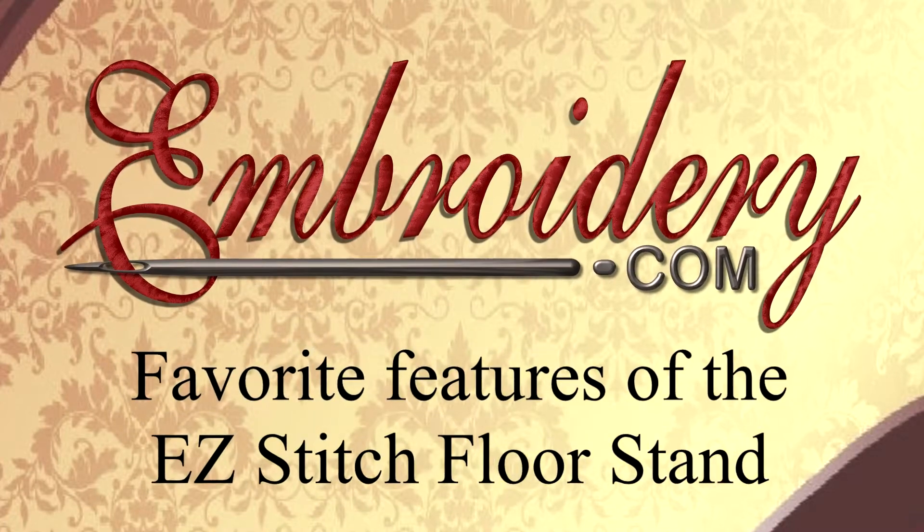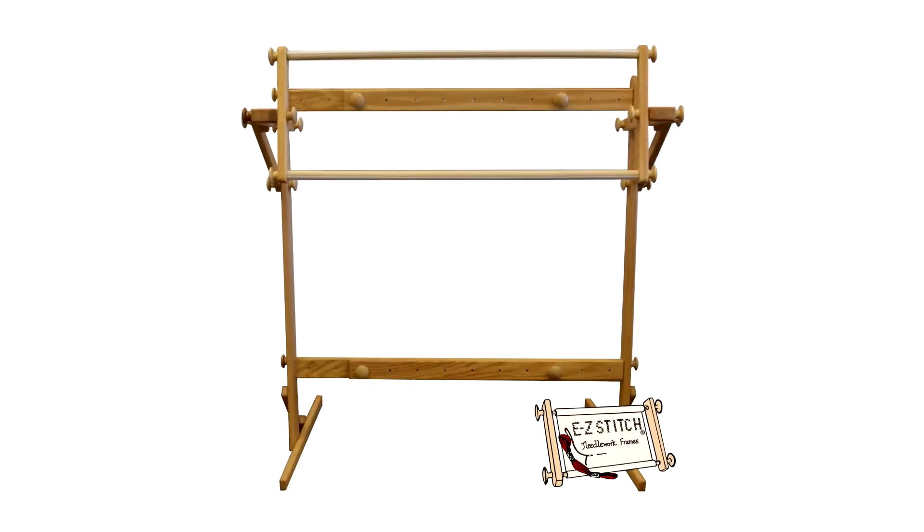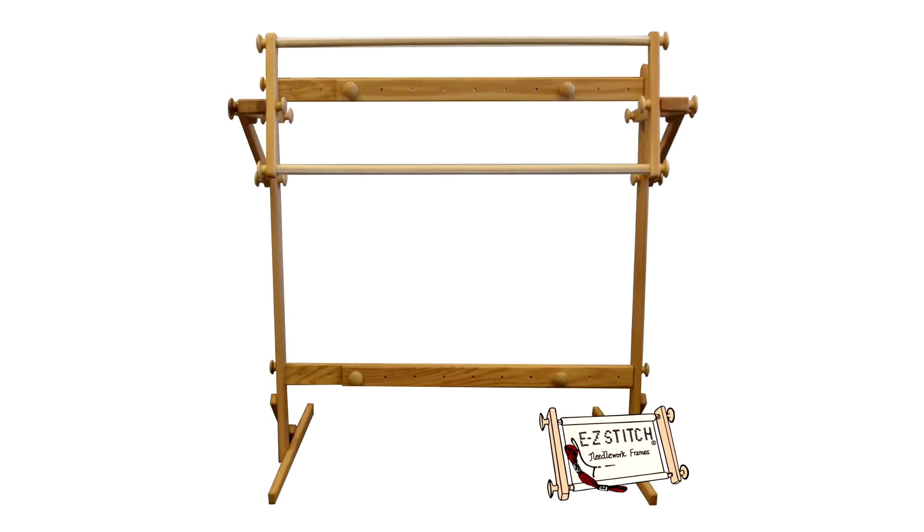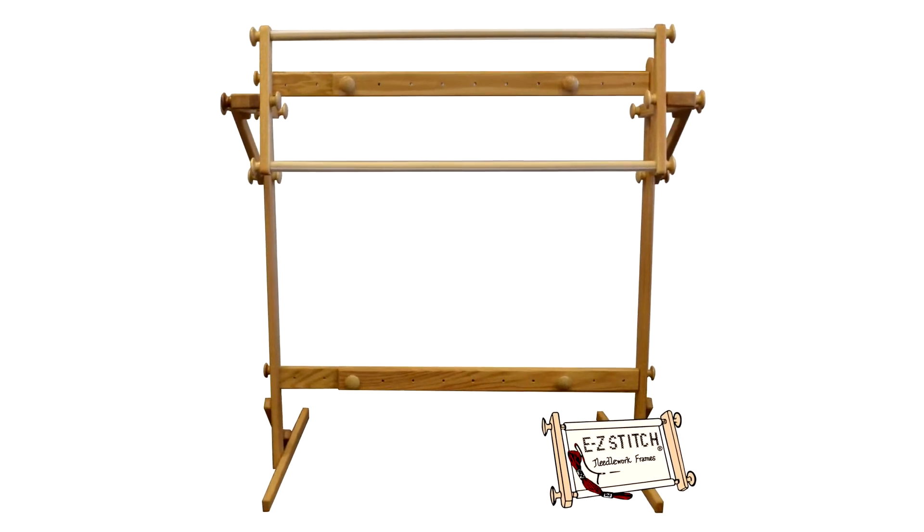Hi everyone! It's Donette with Inverdea.com. In today's video I wanted to showcase just some of my favorite features of our Easy Stitch Floor Stand.